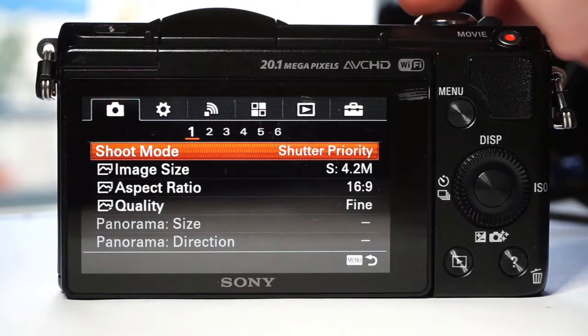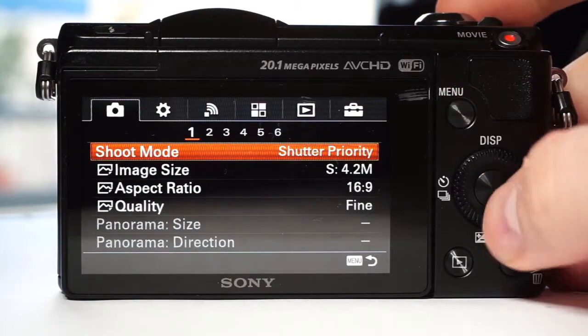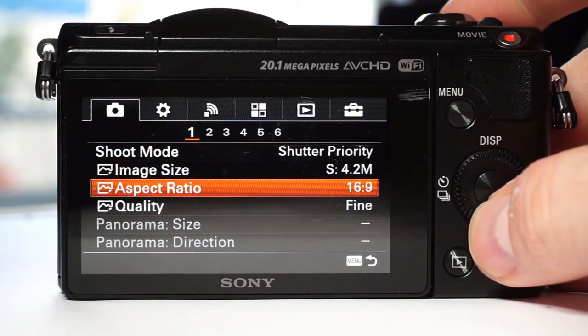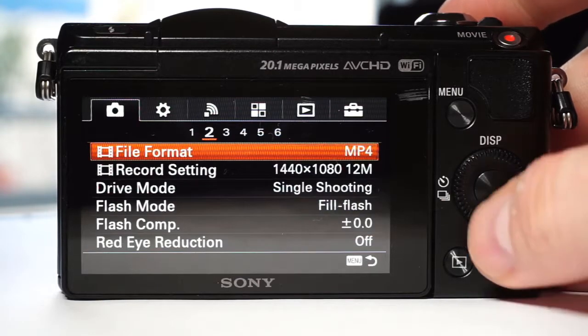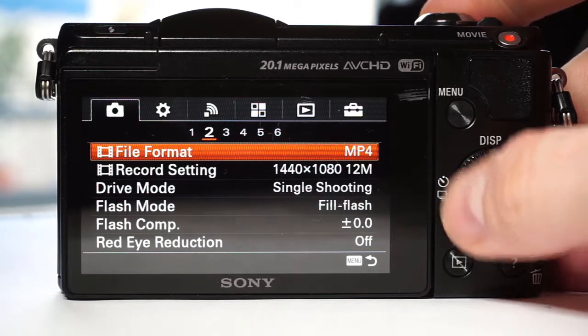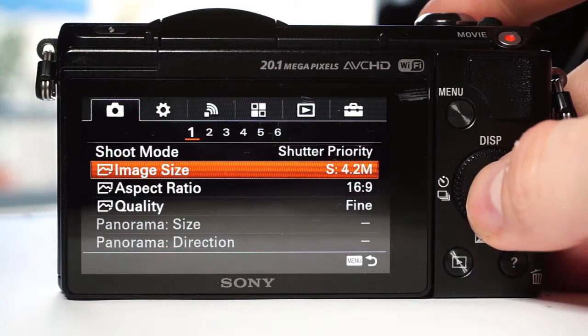I will walk you through the menu first and then set it for infrared photography. The menu can look complicated at first, but there are no hidden items so you can quickly find what you need. The first six tabs are dedicated to image and video settings, although it is a bit confusing in the way that it's organized — video and image settings are mixed.